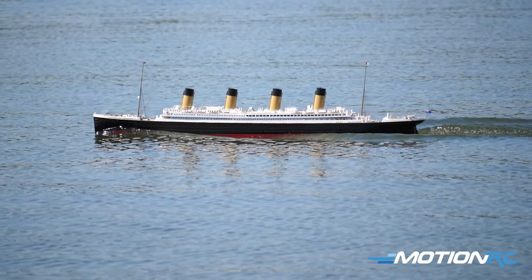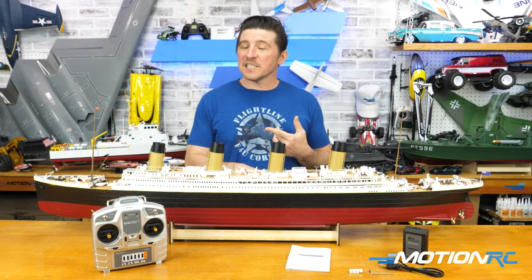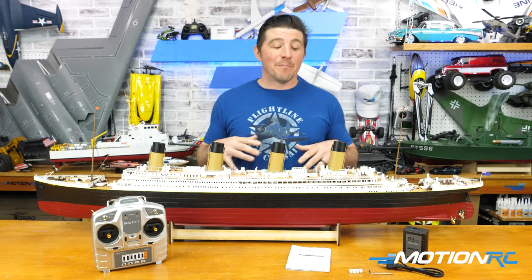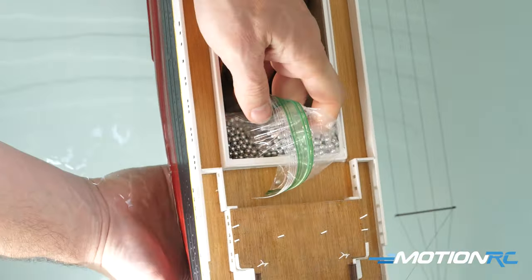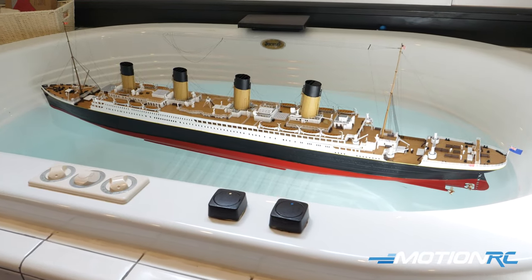You don't have to do much as far as any setup. Everything's pretty much installed already. Your receiver's installed, ESC's installed. You just got to charge the battery and do some ballast. You're going to have to add ballast to this thing to get it to sit correctly in the water. And what you see before you is everything that's going to come out of it.